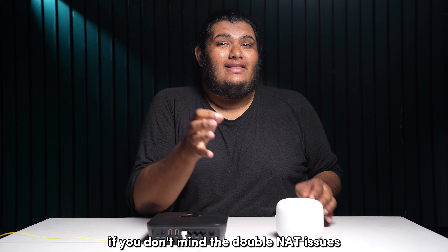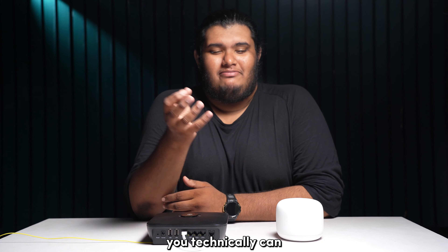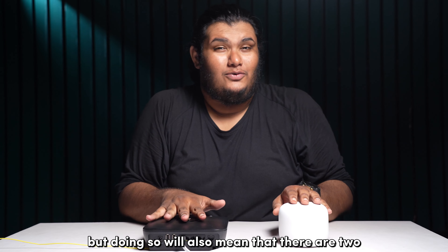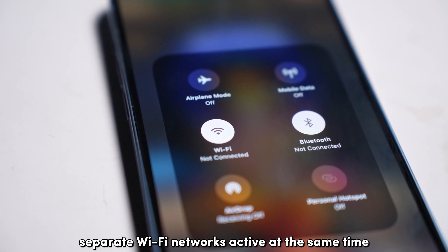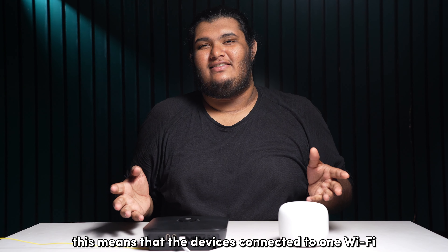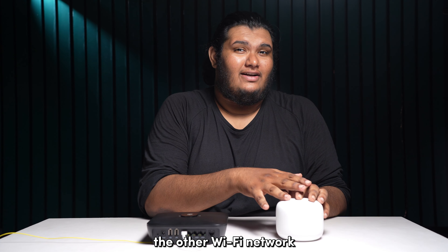If you don't mind the double NAT issues and just want to connect your Google Wi-Fi to your existing router, you technically can, but doing so will also mean that there are two separate Wi-Fi networks active at the same time which are not integrated. This means that the devices connected to one Wi-Fi will not be able to communicate with the devices from the other Wi-Fi network.